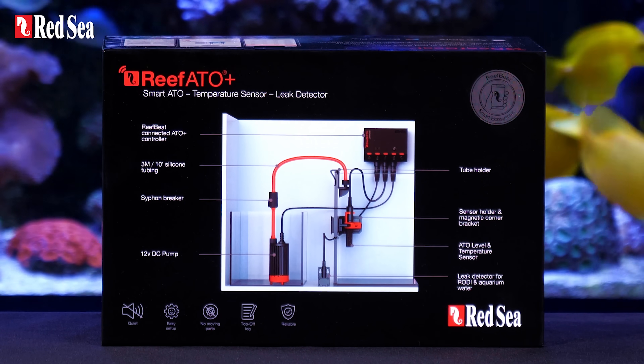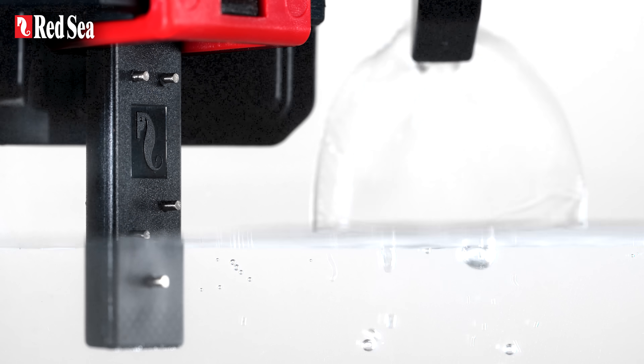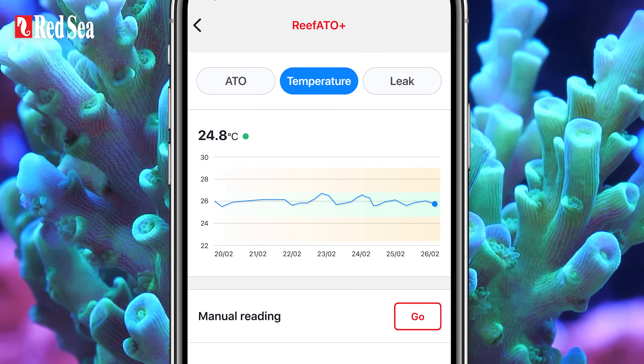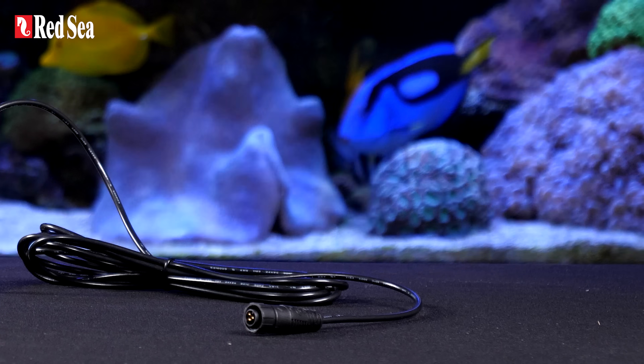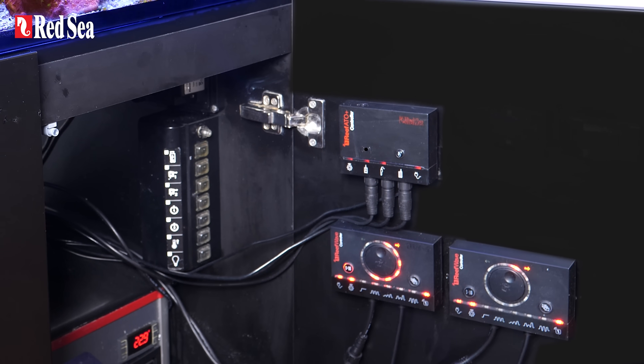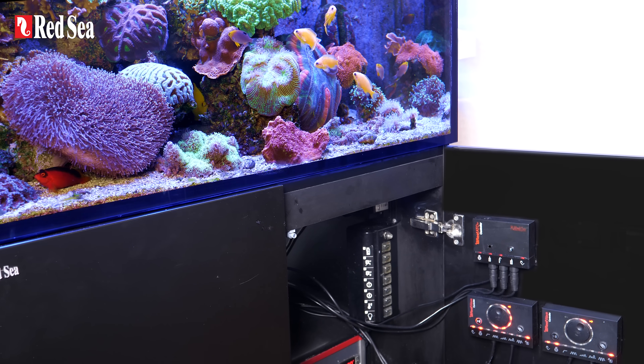Here's the 3-in-1 Reef ATO Plus. One, it's an exceptionally reliable top-off system. Two, it's a highly accurate temperature monitor. Three, it's an external leak detector, and it even comes with a smart controller that connects it to the ReefBeat ecosystem.